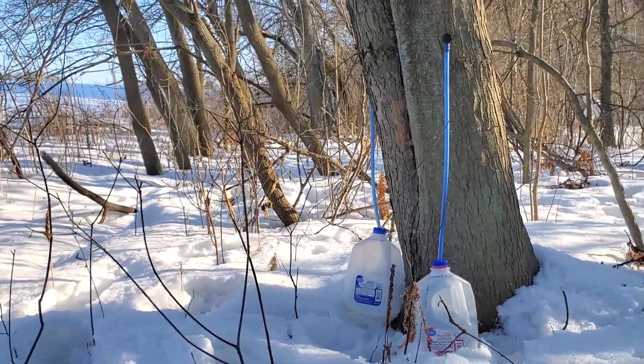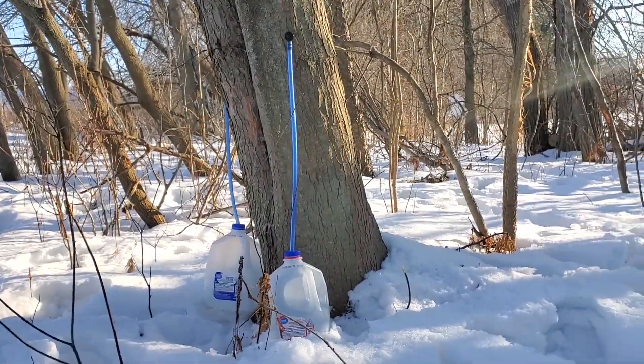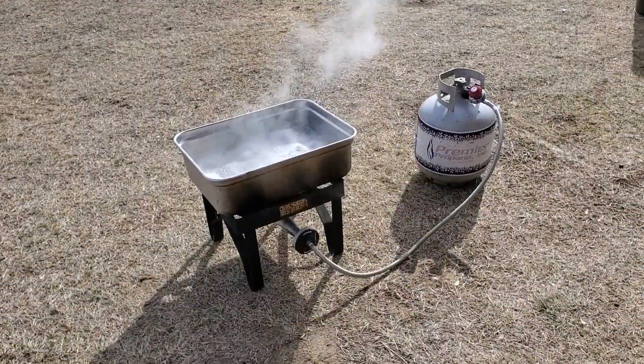Hi, I'm Richard Tomlinson. In this video I want to show you how to know exactly when your maple syrup is done boiling.